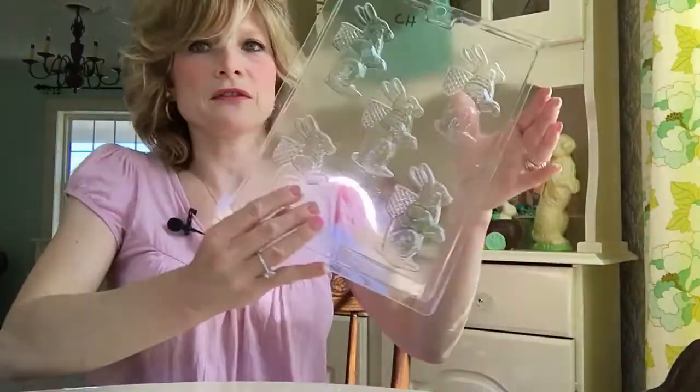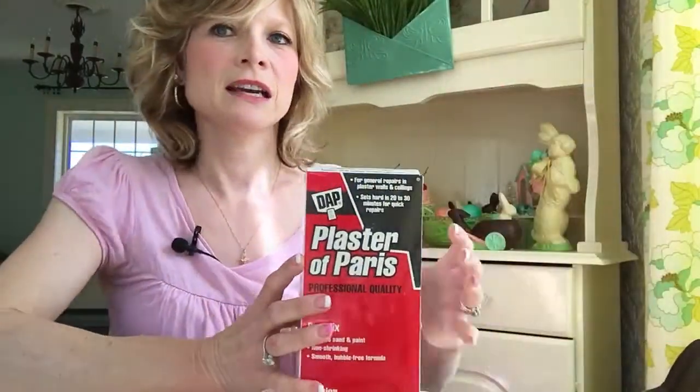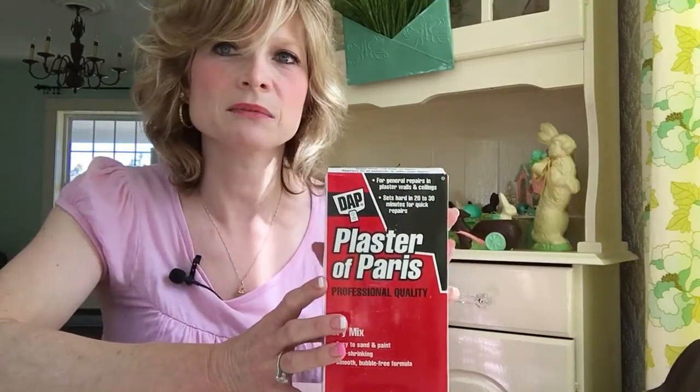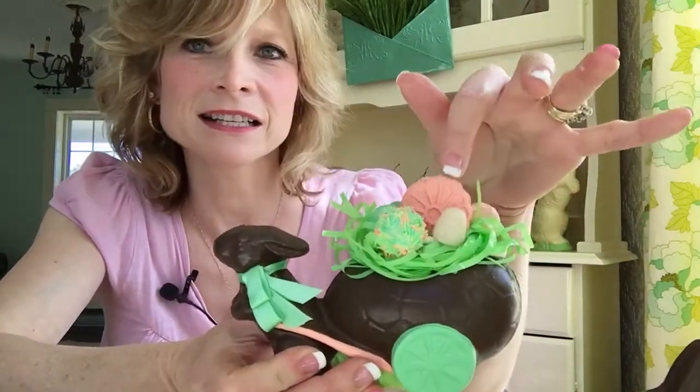I also have this mold here for the other bunny that I made. I made these bunnies out of Plaster of Paris. Air dry clay might work with this too, but for these I did use Plaster of Paris — just make sure you read the directions carefully. I do use air dry clay for some things, like this little cookie on this sweet little bunny. That is air dry clay, so it may work and might be easier for you to make — let me know if you try that.